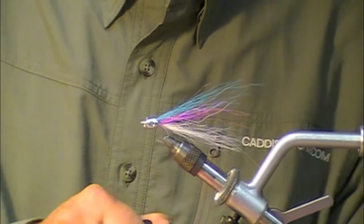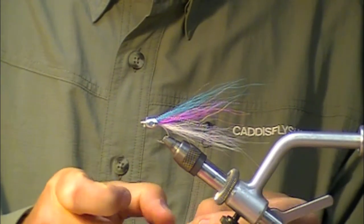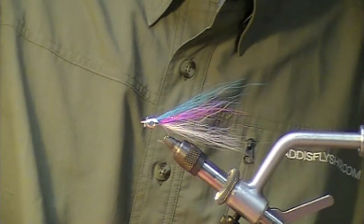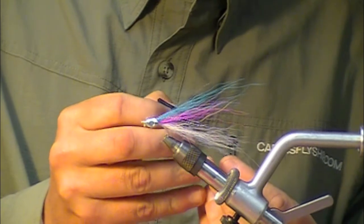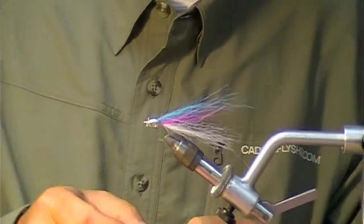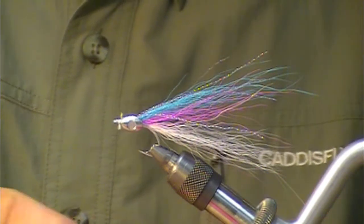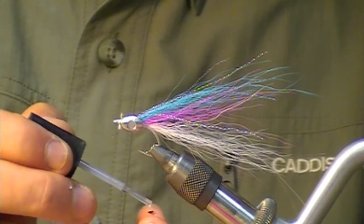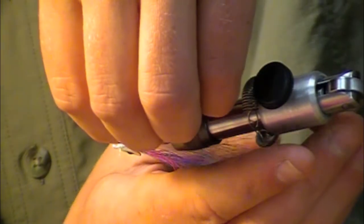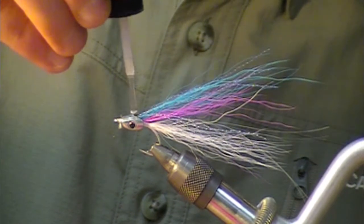We'll take some zap-a-gap — I like the brush variety for this particular application. Just make a little tiny touch with that and clear the stringers off. Set up the other side the same deal. Then take a little bit of zap-a-gap to finish it off — put a drop back behind and one forward.